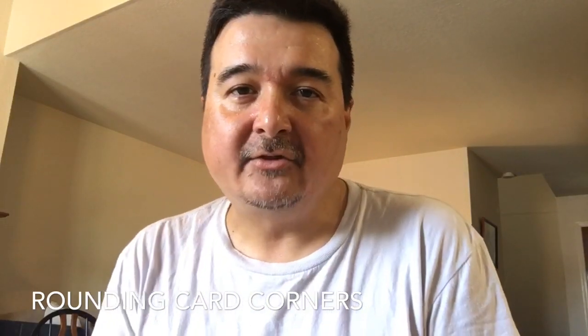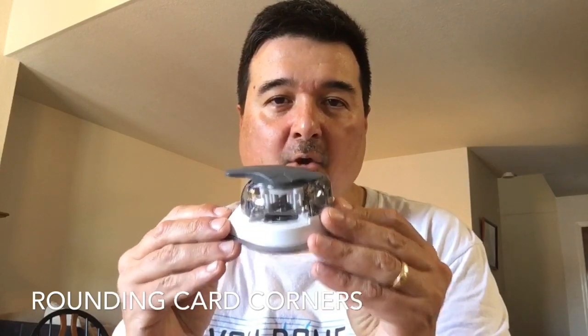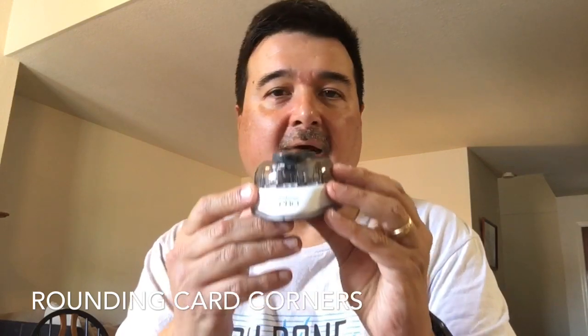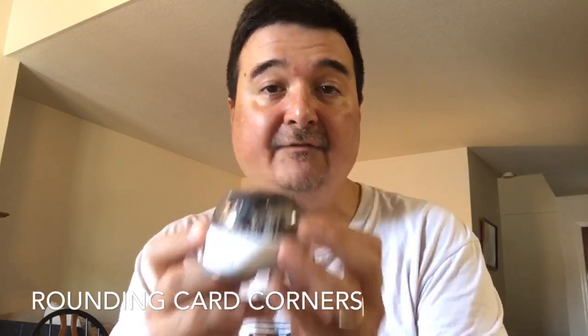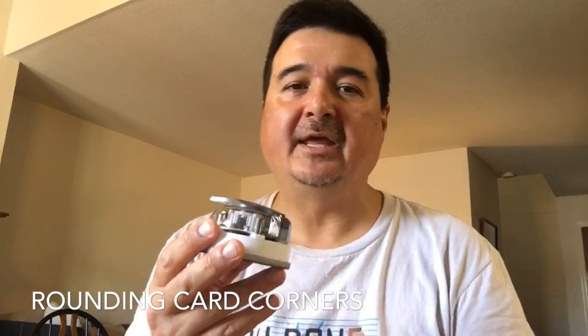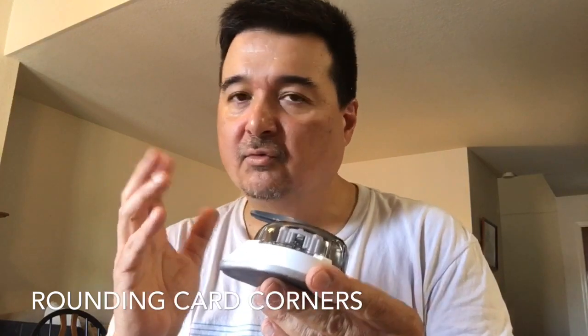So how do the pros do it? Well, I'm not a pro, but for a couple of minutes I could probably pretend to be one within the contents of this weird TV box that I'm currently trapped inside. The pros would use the Kadumaru Pro Corner Rounder. This little guy is amazing and I love it. I've had it for a number of months and I've been using it on over 50 print-and-play builds. It's really revolutionized the quality of my card production.